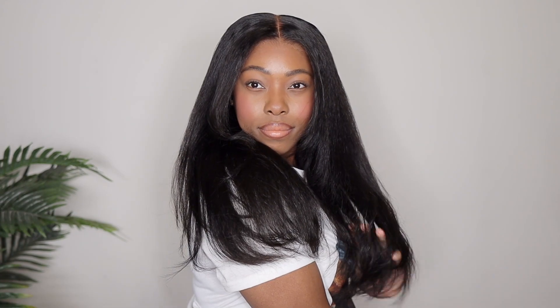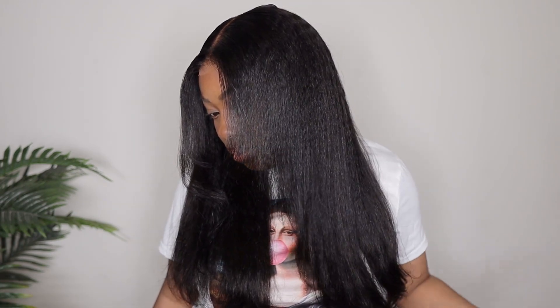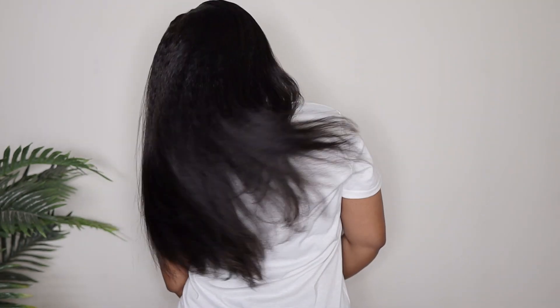Hey ladies, welcome back to another BGM Girl hair wig install. We haven't flexed a BGM Girl hair wig in quite a minute, so I'm excited about this one. And I have your favorite type of texture — kinky straight.